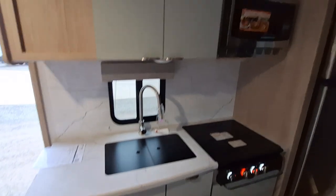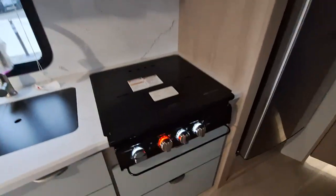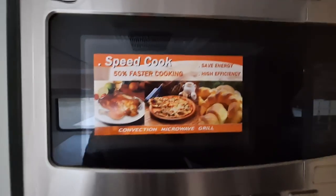Flip-up counter extension — these are going to be all your controls in one easy, convenient place. Into the kitchen here, lots of storage, got the seafoam green on the cabinets, great look. Stove, and that new microwave they put in here — convection microwave grill.